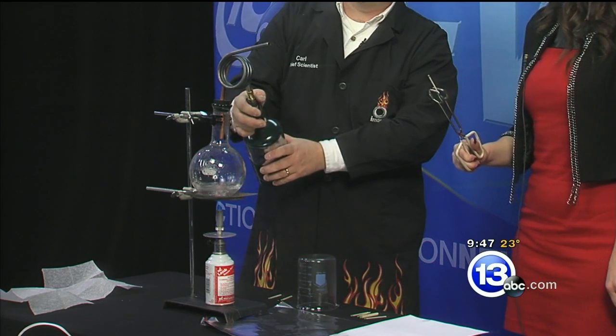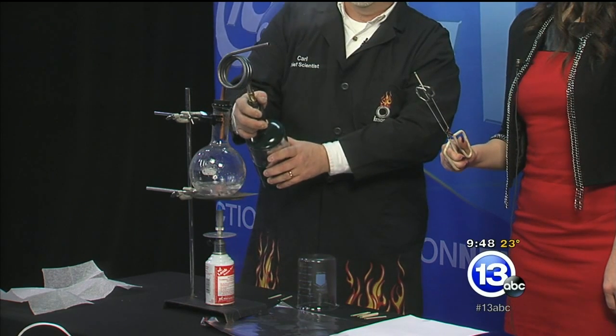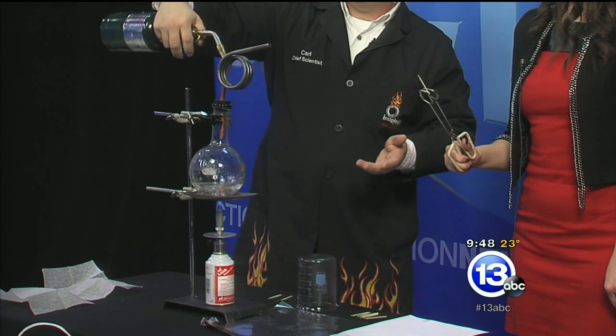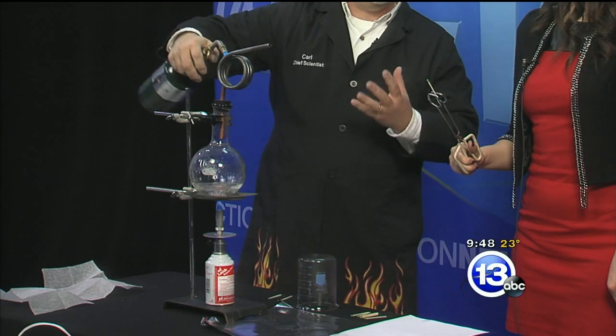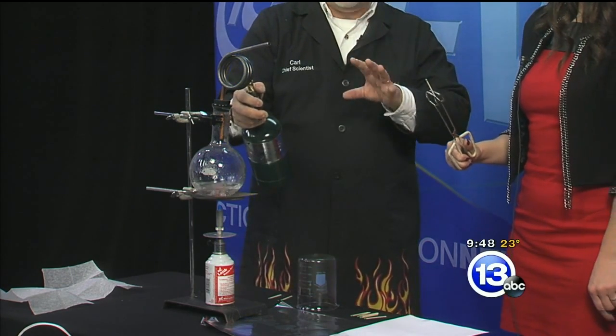Continue to heat this up until our visible steam begins to disappear. You might ask: why would you ever need superheated steam? It's used for cleaning and sterilizing, and it's used in steam engines — because in a steam turbine you don't want moisture condensing on blades spinning at 10,000 RPM, or the whole thing could become unbalanced and explode.